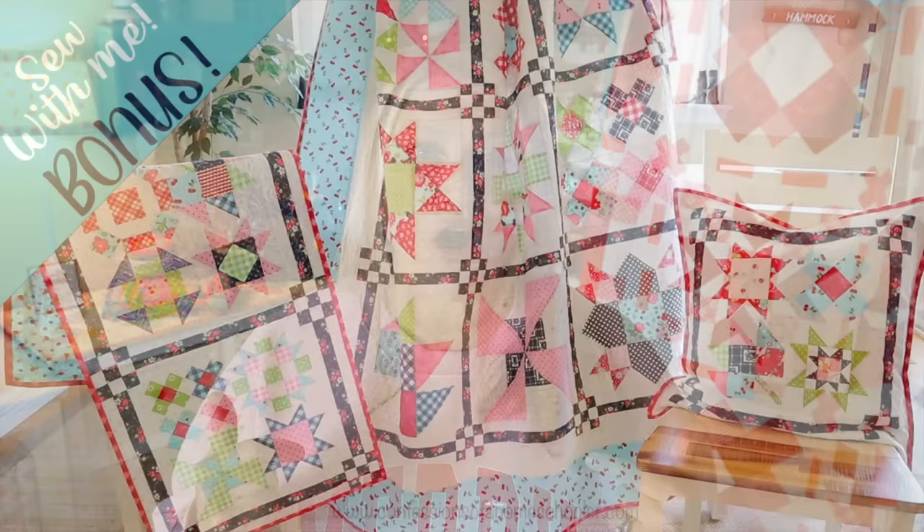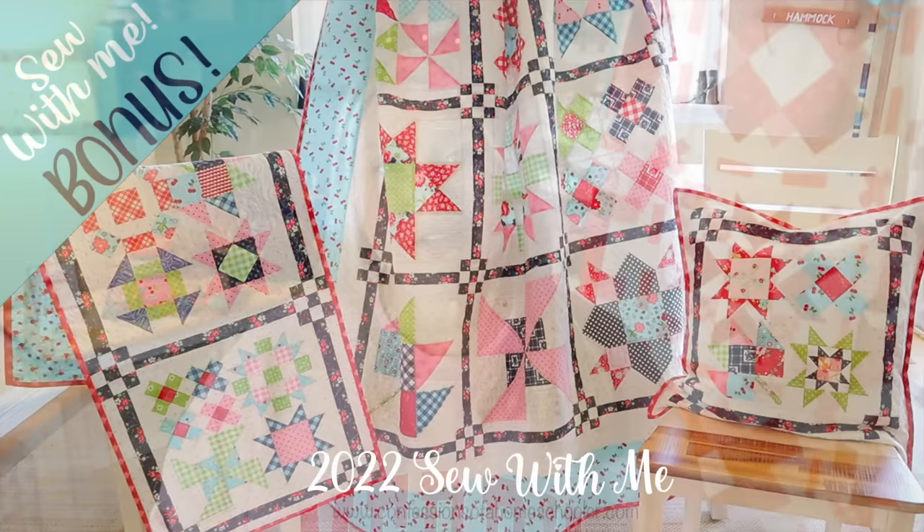Let's talk about the quilt pattern really quick. I'm going to release that in January because I've had so many videos going up this December and I wanted to be able to give it its own spotlight. One cool thing about last year's and this year's is that they're all the same size as far as blocks go, so you can feel free to mix and match those blocks. You can use last year's quilt final layout or stick around for January to see what this year's is going to look like. It's a lot of fun and you definitely have a little bit of a sneak peek back here, but that will be coming in the new year.